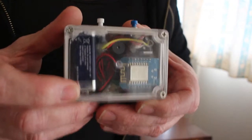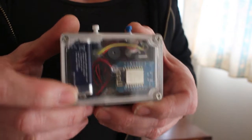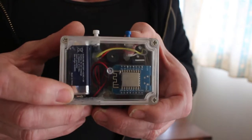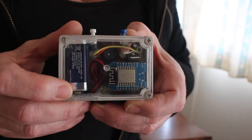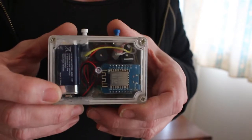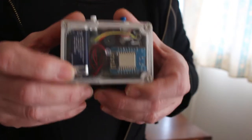I was able to get this to work at a very good distance and I was very happy with the results. After this I'll take it outside and show you how it works. It's a really bad day today, so hopefully somewhere between the rain I'll be able to get it done.